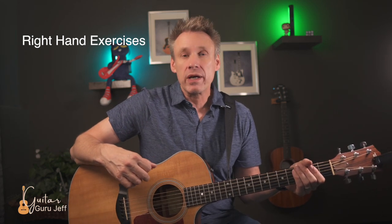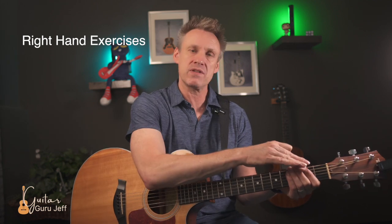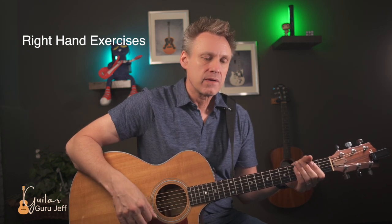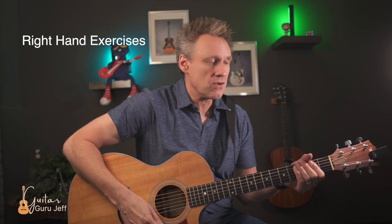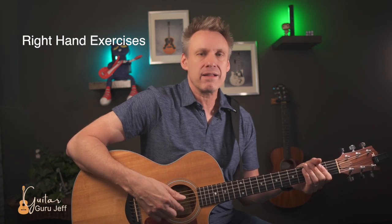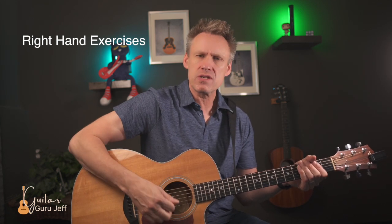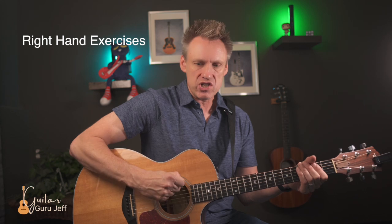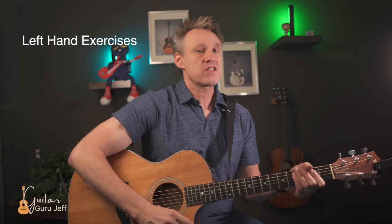Now let's try the down-up strum — what are called eighth notes. We count to four but include the 'and': one-and, two-and, three-and, four-and. With your hand muted and your wrist really loose, count and play: one and two and three and four and. On the up strum, you'll be hitting fewer strings than on the way down — maybe 80% of strings on the way down and 20% on the way up. We don't want a rigid arm hitting every single string; keep it really loose.